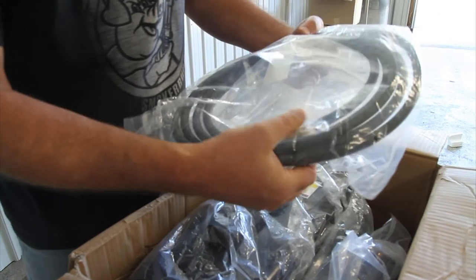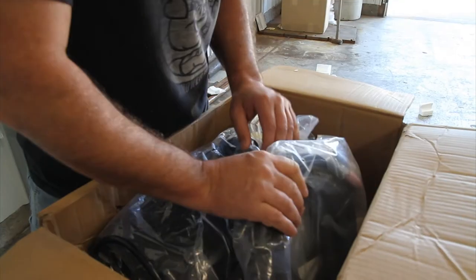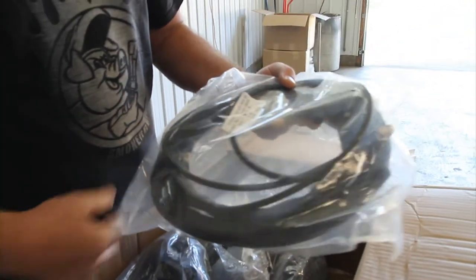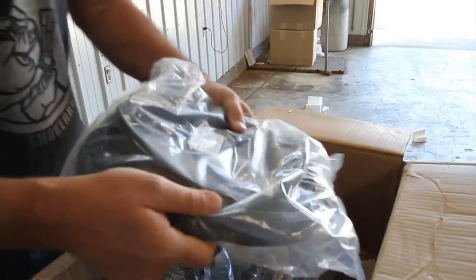Here are all the different whips. Here's your gas hose — looks like it's a 3/8 flare, which is going to hook up to your regulator and to the back of the machine. Here's the TIG torch. I don't know exactly what kind of TIG torch this is yet, but once we get everything put together, we'll look into that.